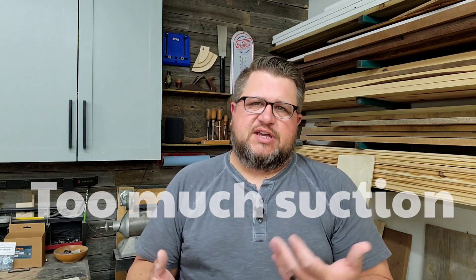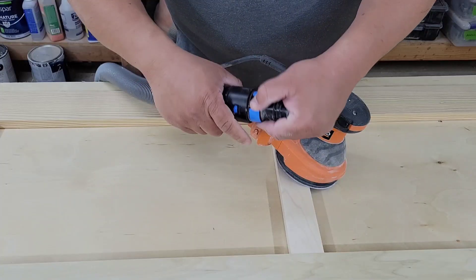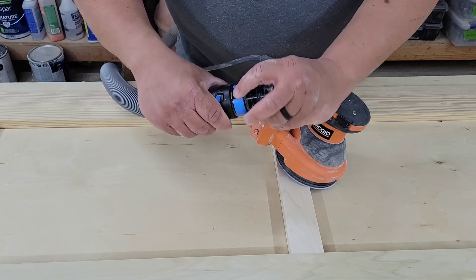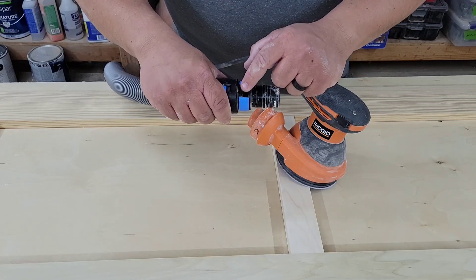Since the topic of dust collection is at hand, there's something I don't see a lot of people talk about — too much suction. I'd never run into this before because I'd always used Makita sanders with a tiny dust collection port, but I recently switched to Rigid, which has a larger port. I also purchased a much better quality hose, but I quickly realized it would literally suck the sander to the workpiece and stop it spinning, which then caused swirl marks. Thankfully, the newer hose has adjustable collars on each end that open a hole and give less suction, which fixed my problem. Too much suction can be a real issue.